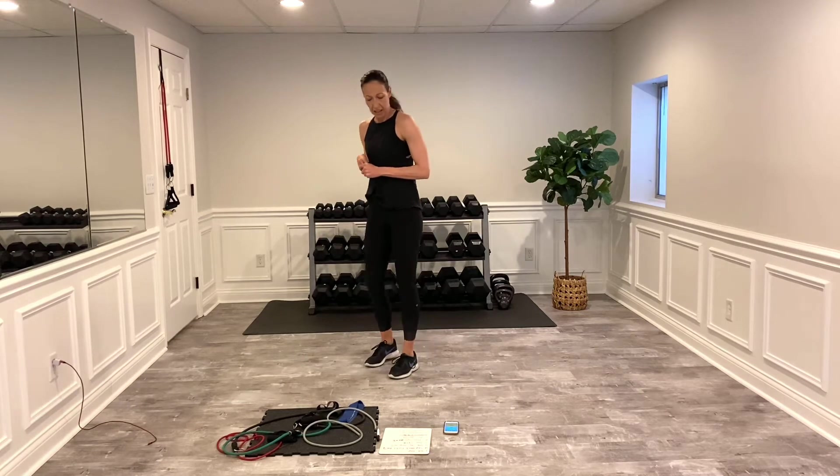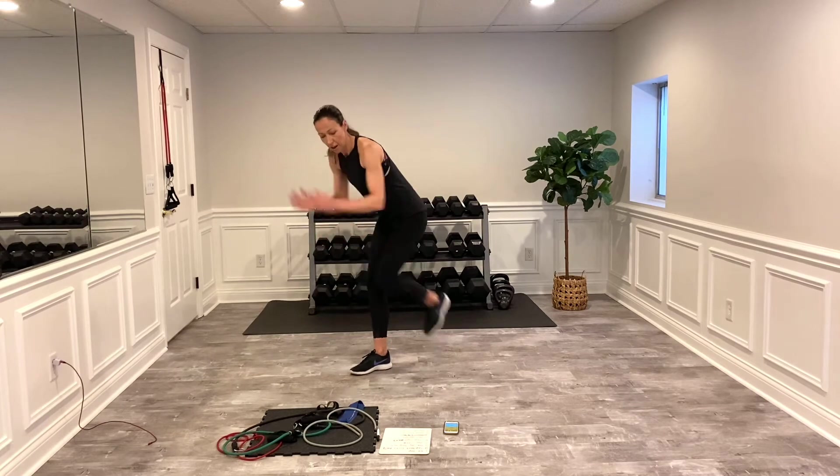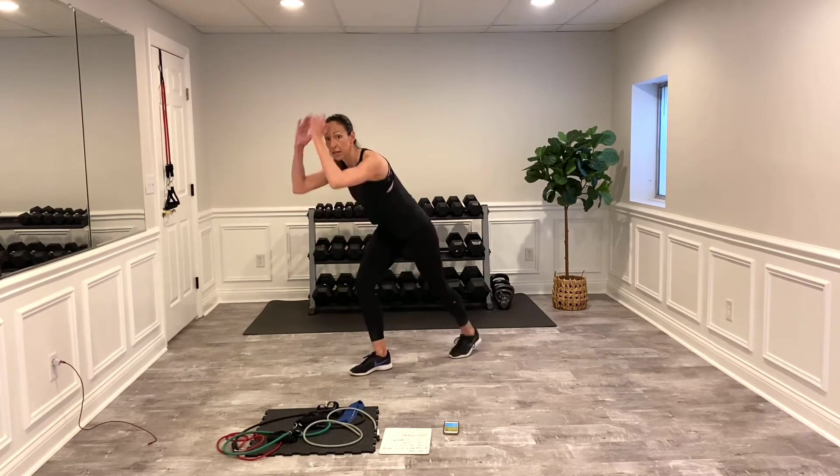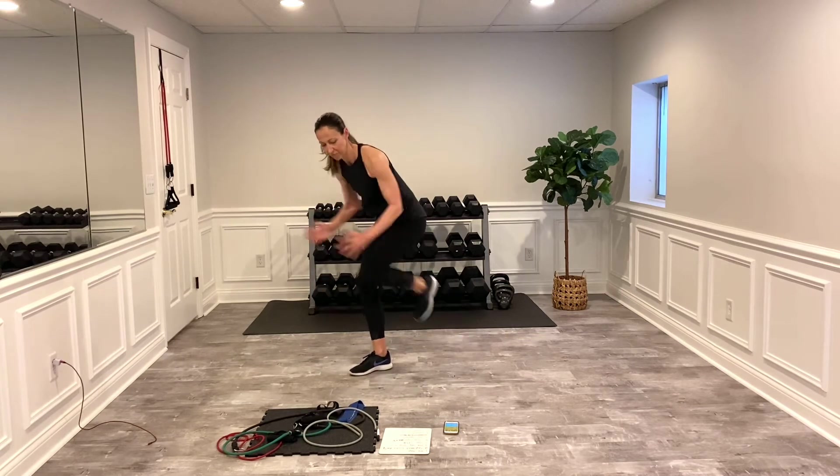Arms moving, legs moving — heart rate should be up. Remember, speed makes a difference.